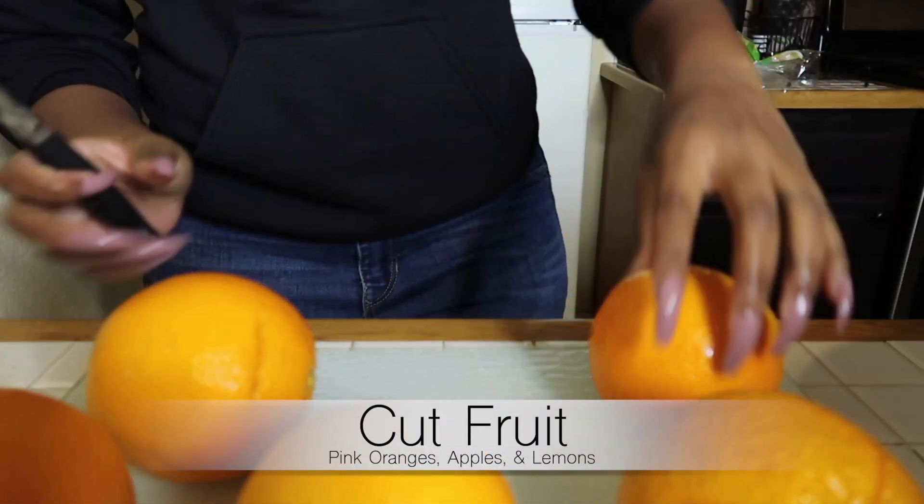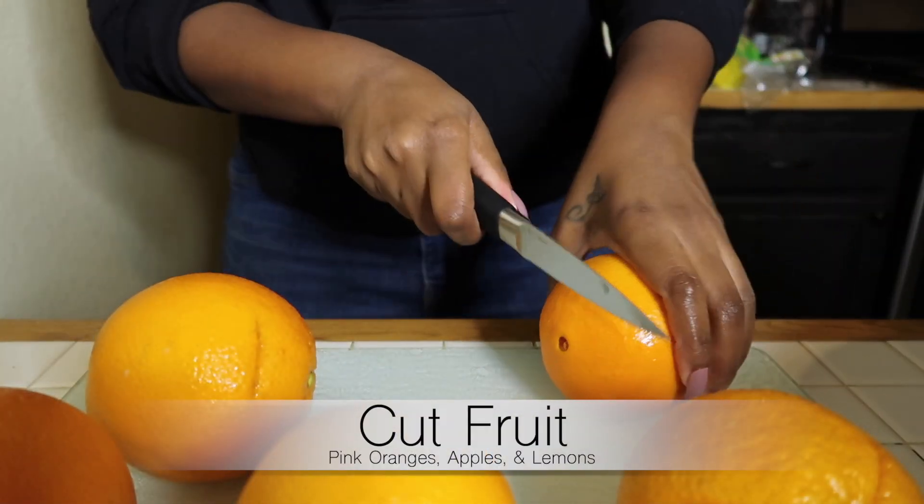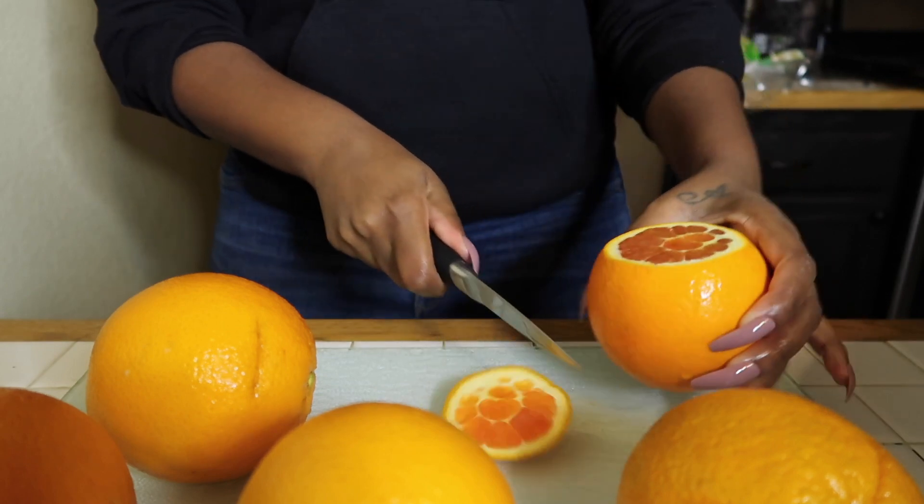So the first thing I'm going to do is cut up all of my fruit. I decided to use pink oranges, green apples, and lemons.